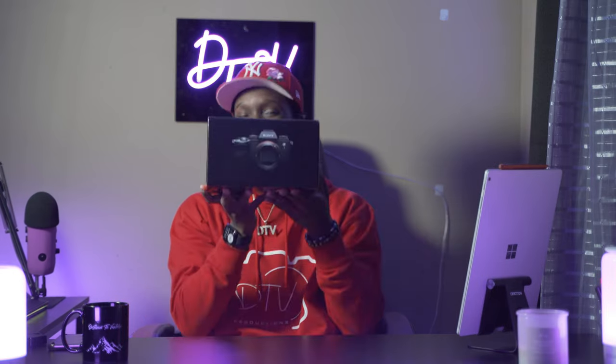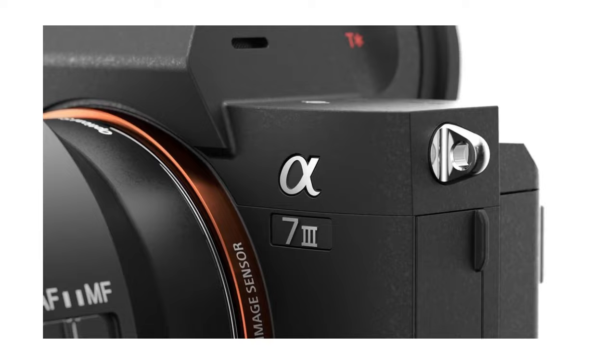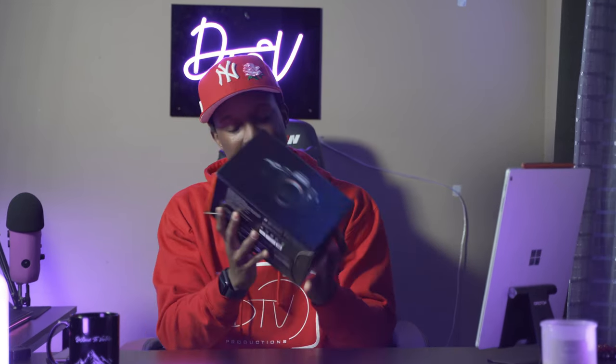I did a thing. For some of y'all that have seen my recent videos or just know me personally - yeah, I shot with the a7 III. I went from the Canon M50 to the a7 III about a year ago, and then a year later, the A1.